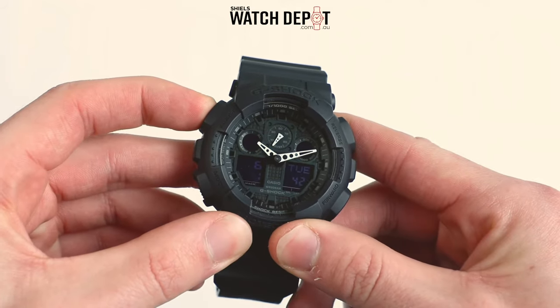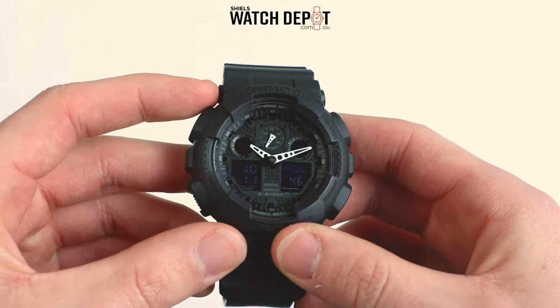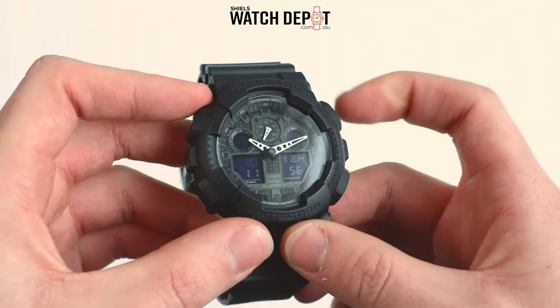Okay, let's change the time. Hold down the adjust button until you hear a beep. Using the mode button we can cycle through to the hours setting. Then using the reverse or forward buttons we can easily change the time.